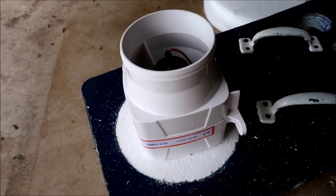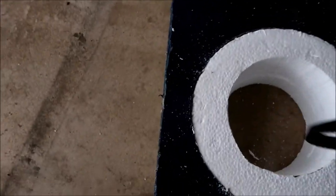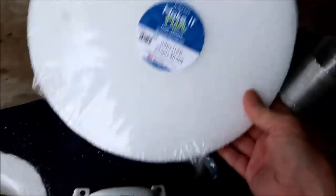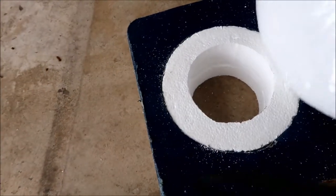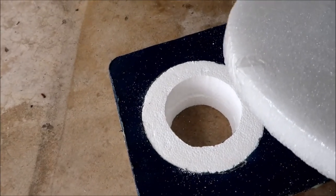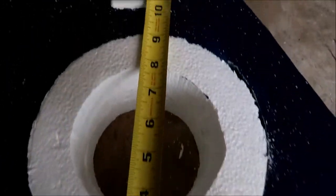The way I'm going to secure it better is to cut these into circles — they're a little too big right now and want to go over the handles, so I'll size them up. Then I'll glue two of these pieces together to strengthen it and glue it to this part of the adapter.